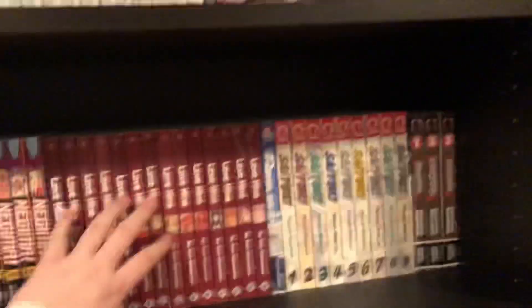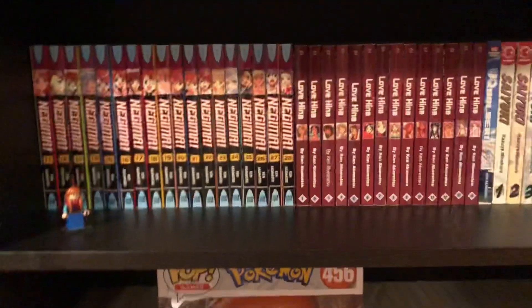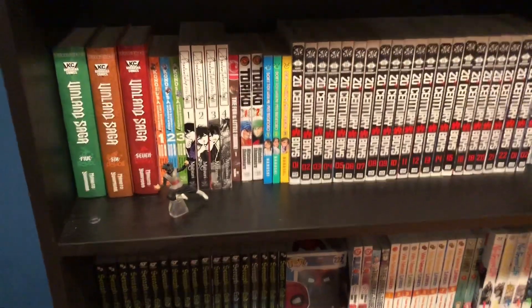I still have a couple more series coming in. I'm gonna have a huge manga haul coming up next week or the week after — stay tuned for that because it's about to arrive from my Right Stuf order. So just wait on that, and yeah, so far I'm really enjoying how it looks.